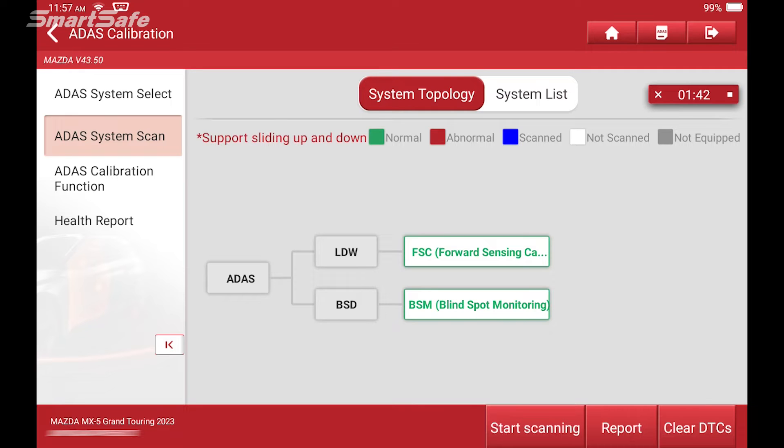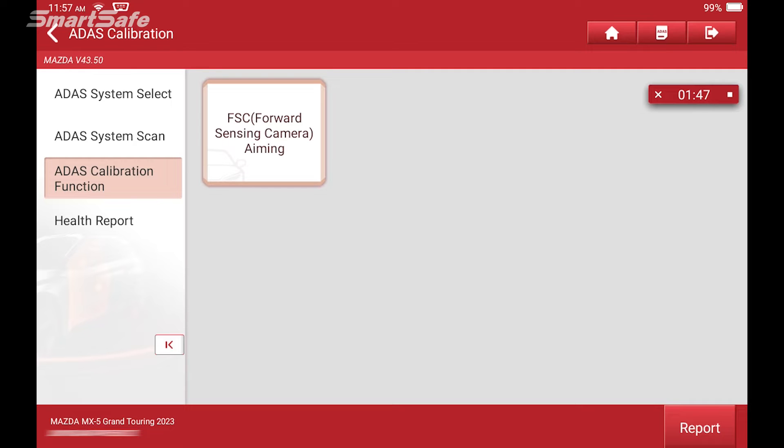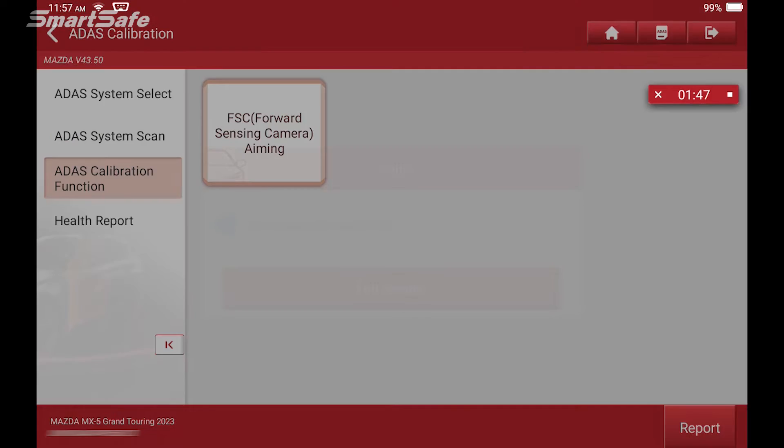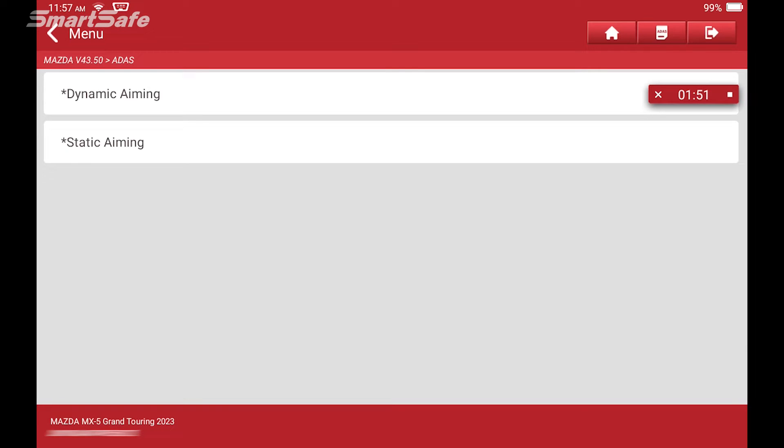We'll hit the back arrow and go into the calibration function. We'll click on ADAS calibration function and select the lane departure watch front camera. On this particular vehicle we also have a choice of dynamic or static calibration. For this video, we're focused on the static calibration, so I'll select that.